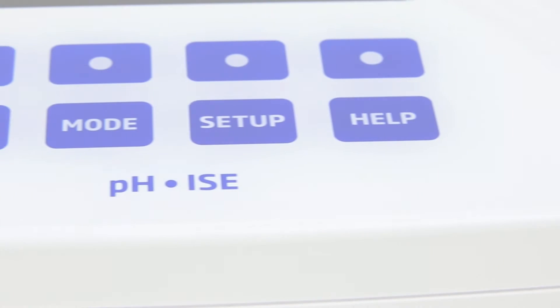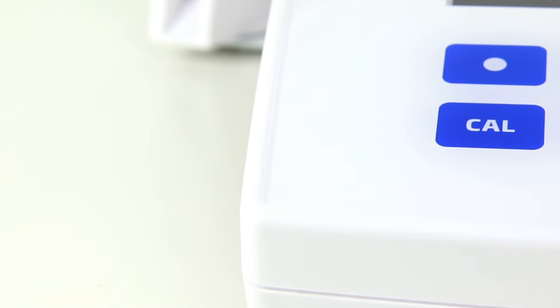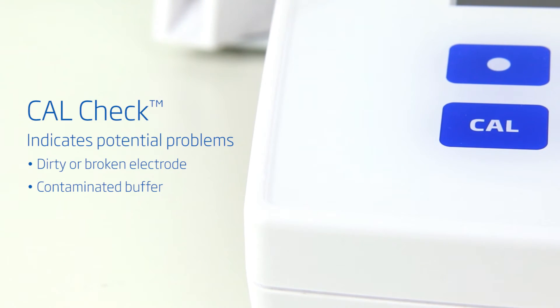The HANA HI5222 dual-channel benchtop meter ensures complete confidence in measurements with the exclusive CALCHEC feature. CALCHEC compares calibrations and indicates potential problems, such as a contaminated buffer or a dirty or broken electrode.